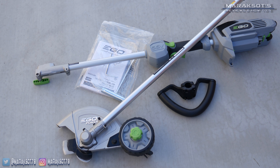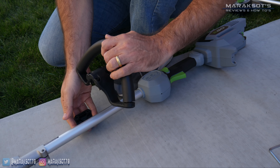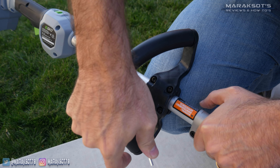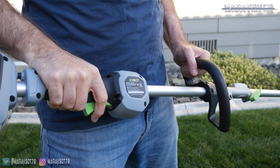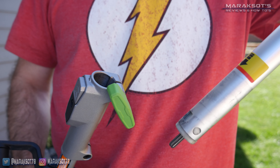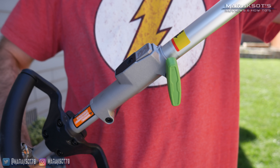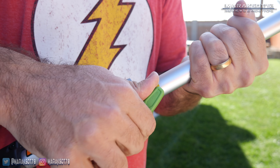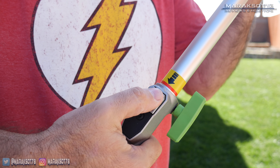Like all the other Ego tools I own, the edger comes pretty much fully assembled. Other than connecting the edger attachment to the power head, the only assembly required is attaching the handle to the power head. There's no required spot on the tool for the handle to be attached, which allows you to position it wherever and in whatever orientation is most comfortable for you. Connecting attachments to the power head is a very simple process — you just insert this end of the attachment into the receiving end on the power head until it reaches the red line and clicks into place, then tighten down the clamp to secure it. To remove an attachment, you loosen the clamp, press this button to release the latch, and pull the power head and attachment apart.